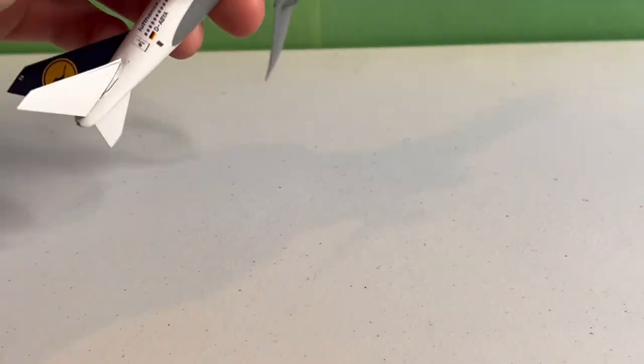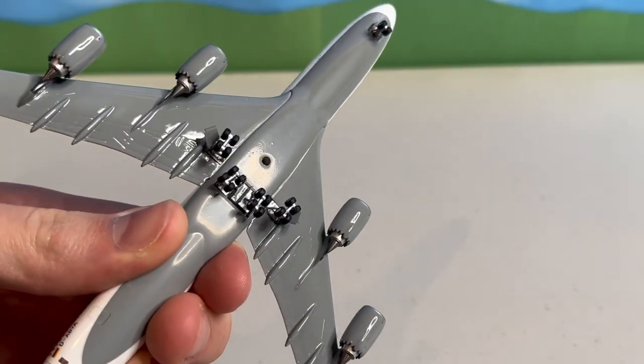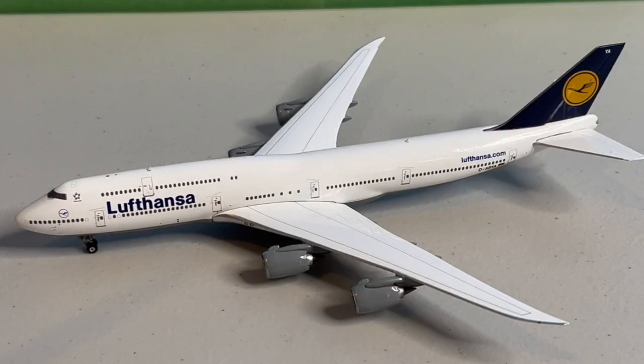On the gray underside of the model, there's a small hole if you want to display this model on a stand. On the top of the model, we have the nav lights, then two antennas — one up front and one more to the back.